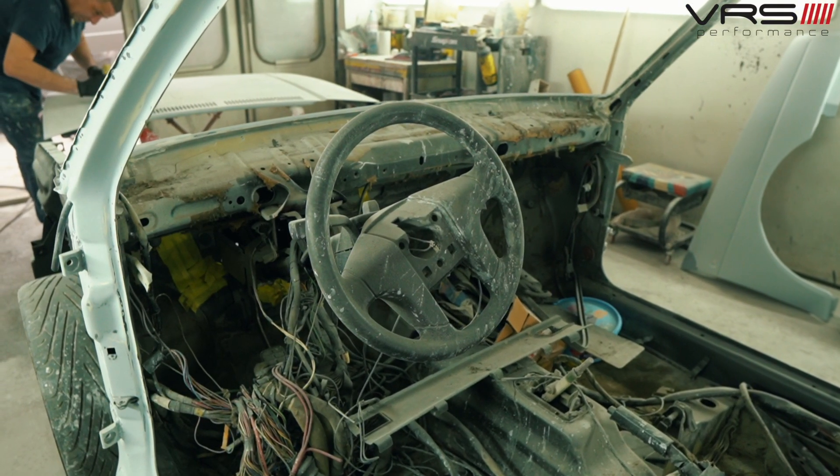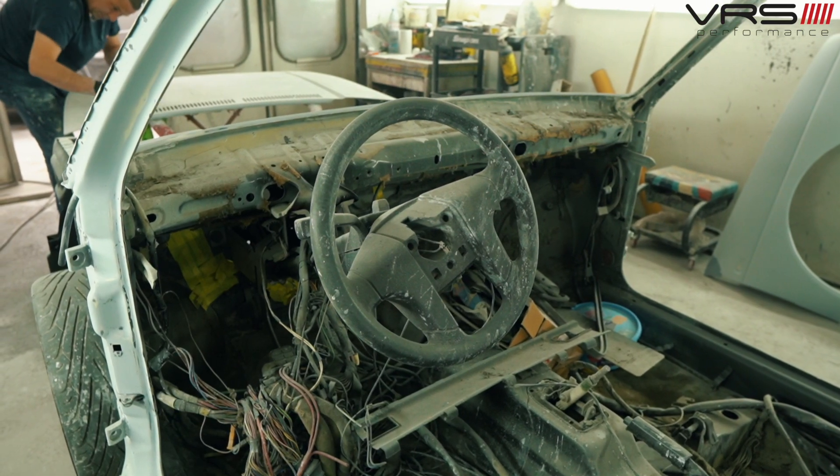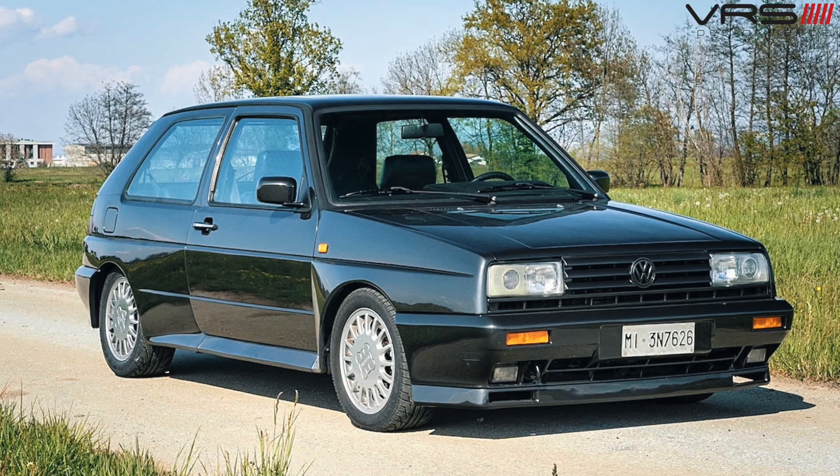The rarest spec is the right-hand drive version, but the majority are left-hand drive with a 1.8 G60 supercharged engine and a Synchro four-wheel drive system. The box arches are flared on the car to give it that rally-inspired look. We'll show you around the car when we go inside.